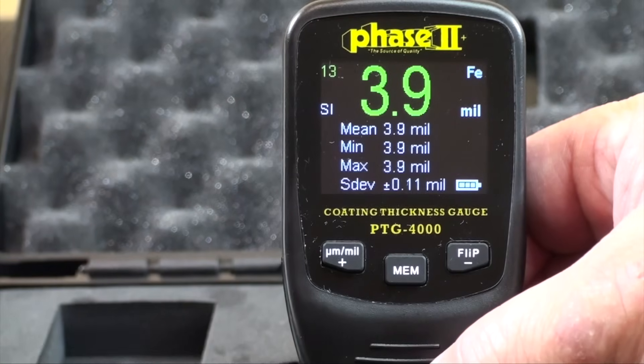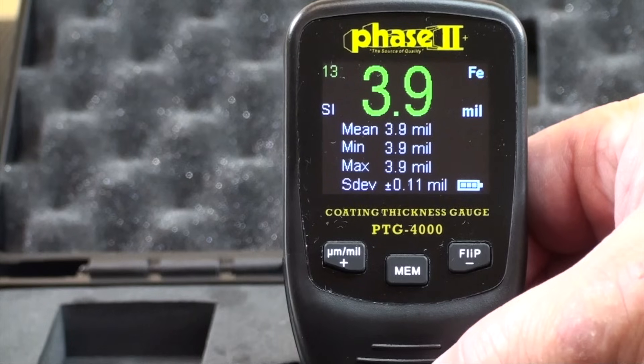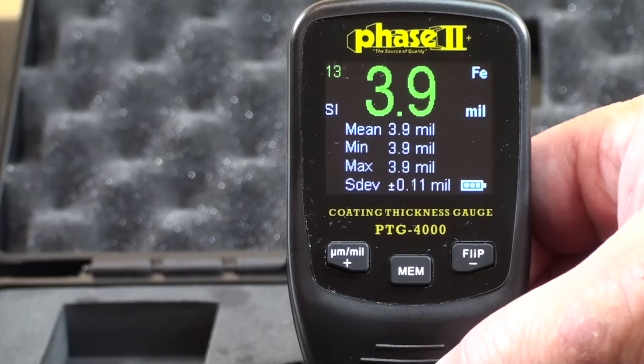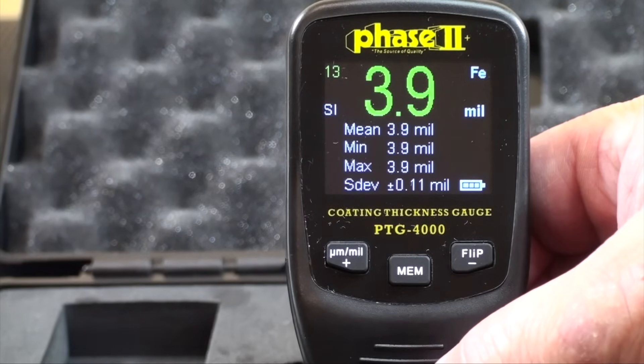Just under the count and to the left of the reading, the code SI signifies the unit is in standard mode. By pressing both left and right buttons at the same time on the keypad, you will enter continuous or scan mode. This allows the operator to move the gauge along a surface while testing.